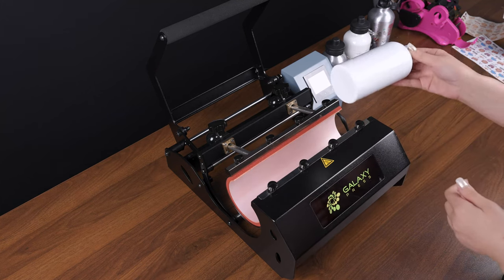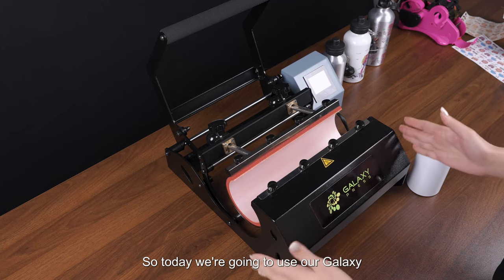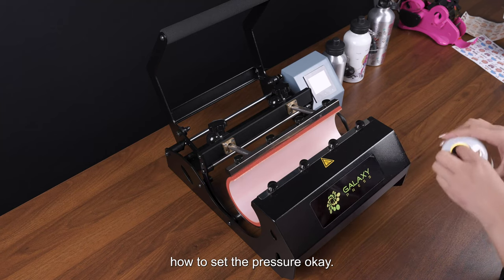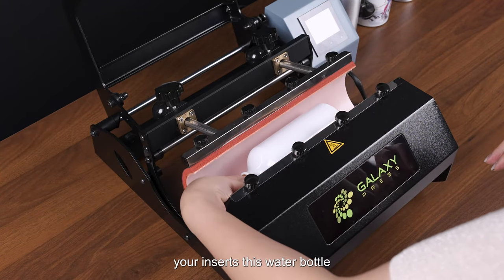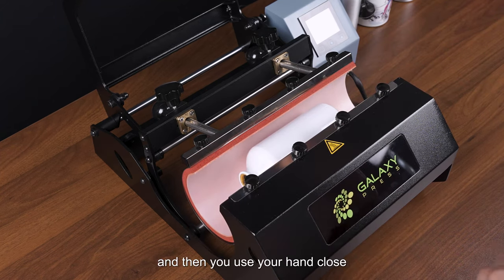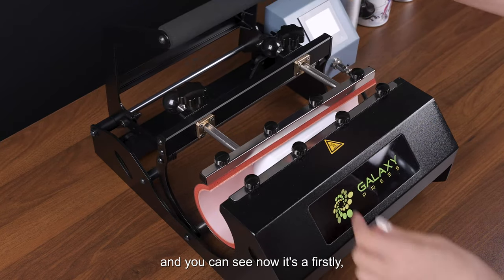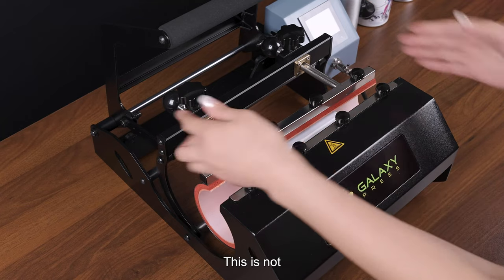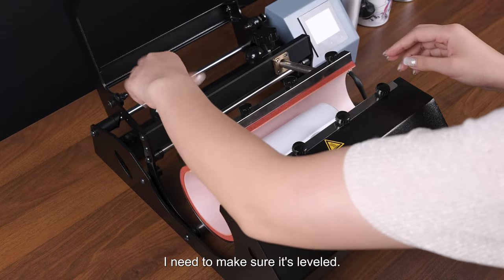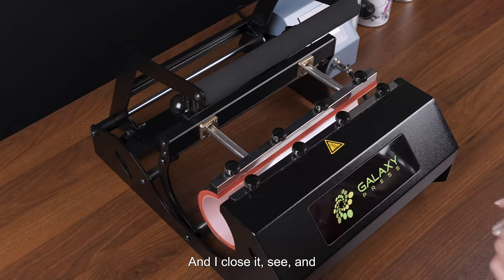Today we're going to use our Galaxy tumbler press. Let me show you how to set the pressure. First, insert the blank water bottle into the middle of the heating element, then use your hand to close it. Make sure it is leveled — you can see at first it was not level, so the first thing is to make sure it's leveled.